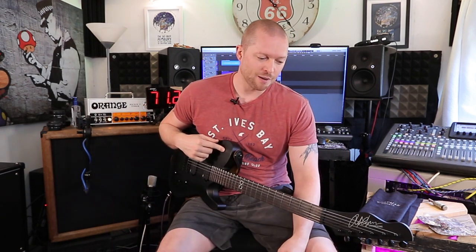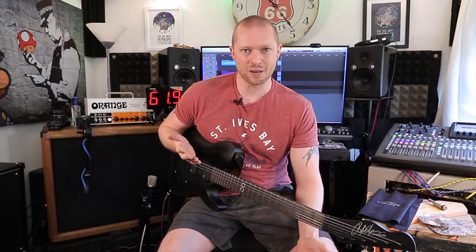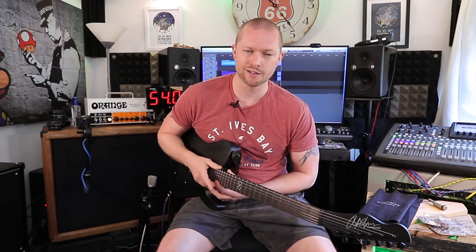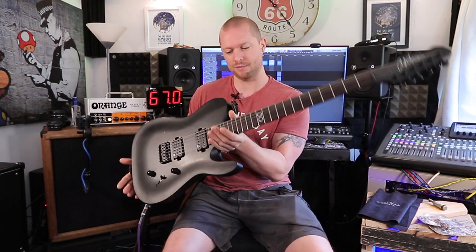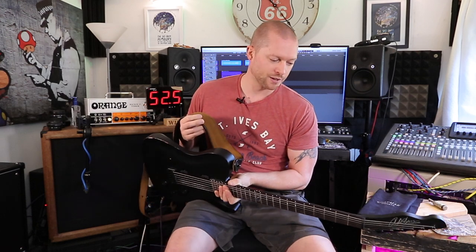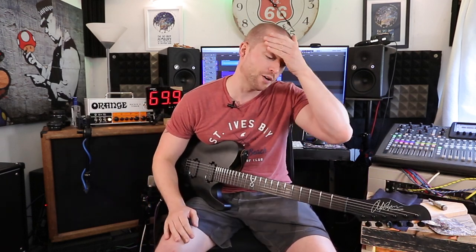The weight of this guitar is about three and a half kilos — that's with a strap. That's about seven pounds eleven ounces, so it weighs nothing. And because it's so light, when you're wearing a strap it sort of neck dives, which isn't that comfortable because of that.